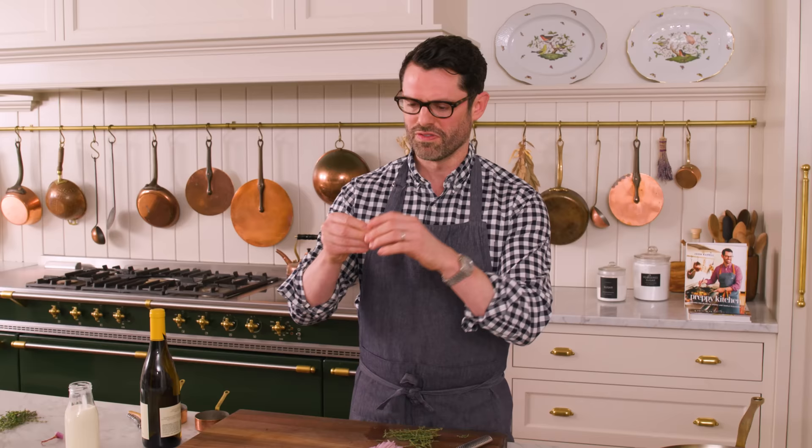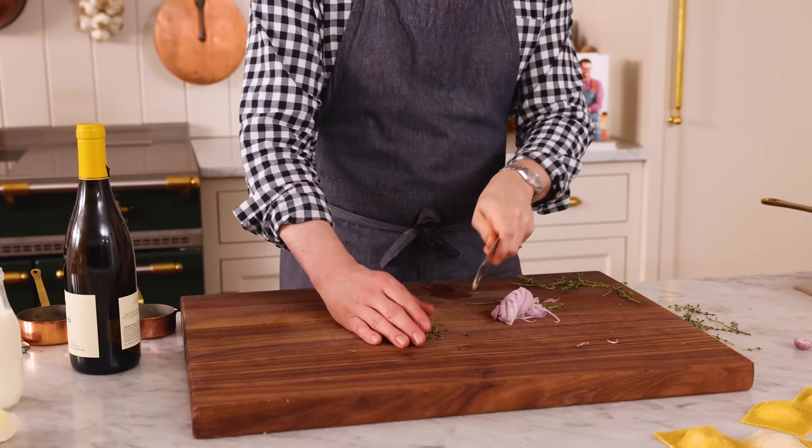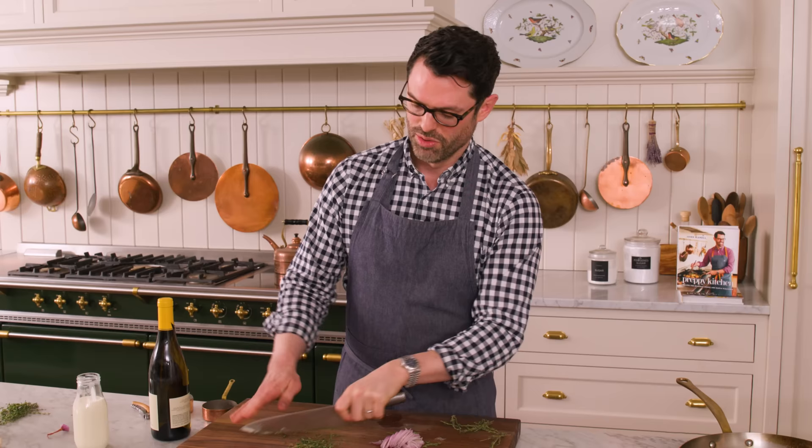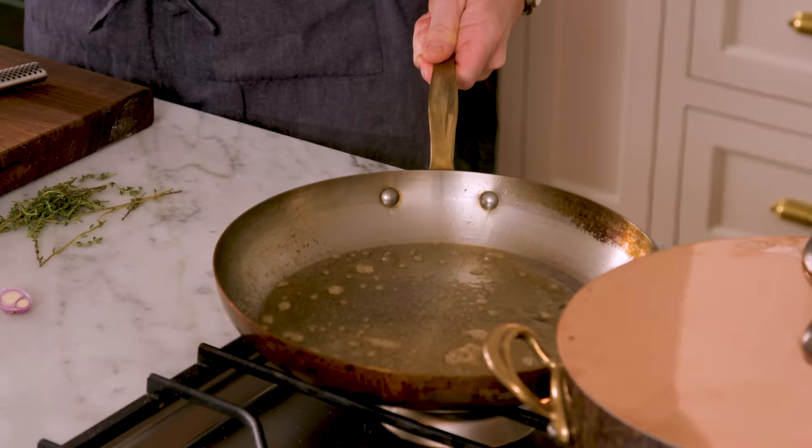I'm going to chop a teaspoon or so of thyme — you could definitely use sage or any other herbs you love. Strip the leaves off and avoid those woody stems. One of my favorite herbs to add is sage when you fry it. If you fry it in a little bit of olive oil, it totally changes the taste and gives you a wonderful crunch — great for ravioli where you want a little bit of texture and a pop of flavor. I'm actually going to brown this butter just a little bit to give more depth of flavor. Adding our shallot in here.